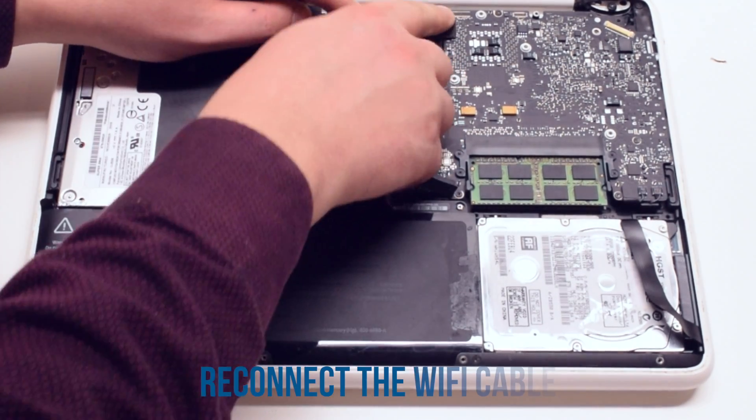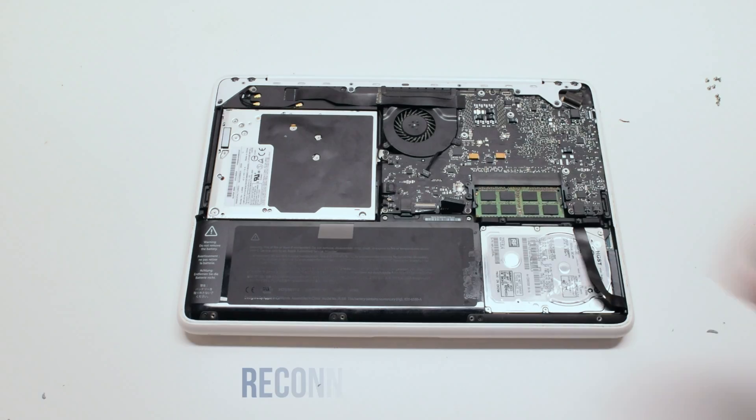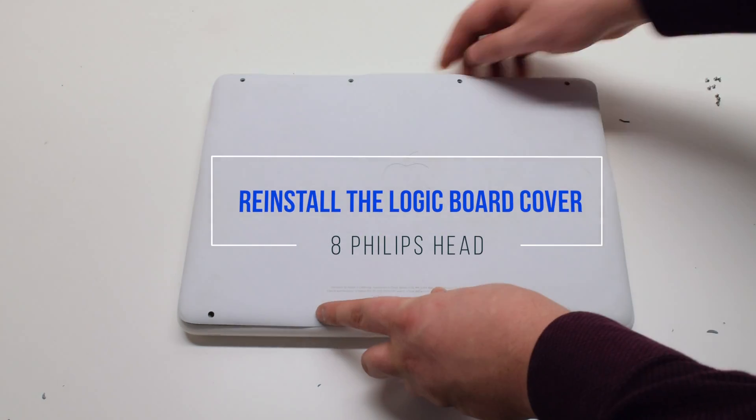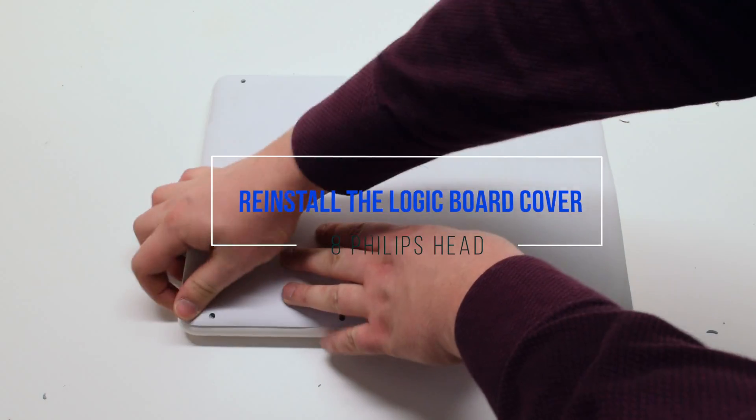Reconnect the Wi-Fi cable. Reconnect the battery. Place the cover back on top and secure it with eight Phillips head screws.